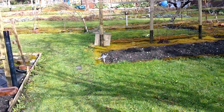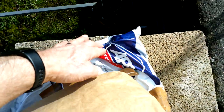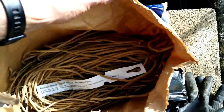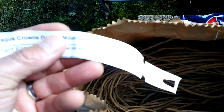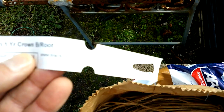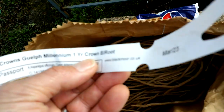We're down on the micro orchard. They came via APC courier in this sort of heavy duty paper sack. Here's the certificate — a UK plant passport. The variety, I'm not sure how you pronounce it, is G-U-E-L-P-H 8, Guelph Millennium. They're one-year bare-rooted crowns, from Blackmore Nurseries, based in the UK.